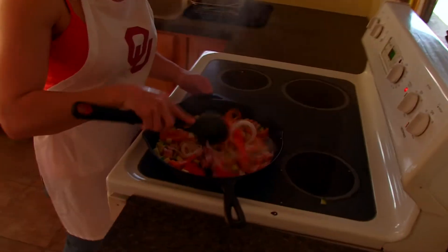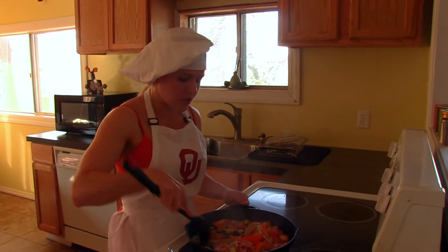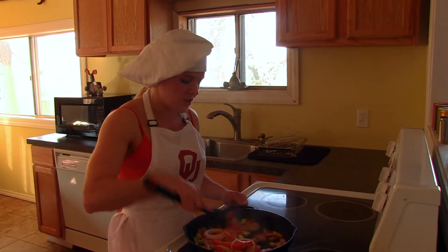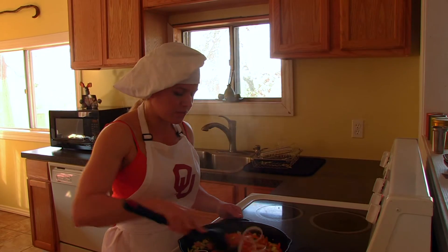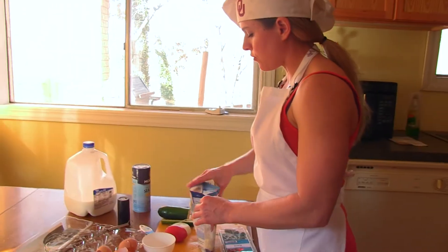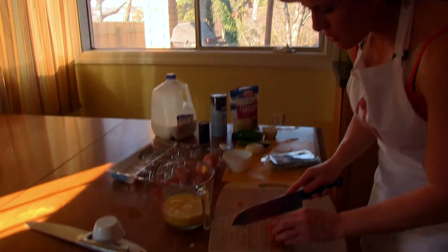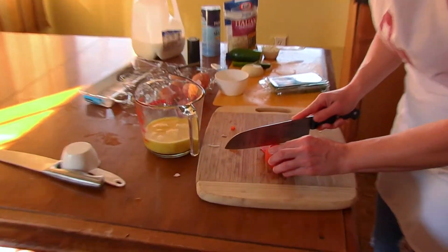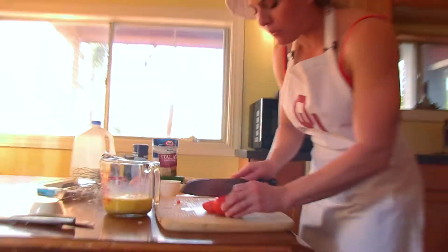Our veggies and ham — we're going to sauté them for three to four minutes until the veggies start to get a little soft and the ham starts to brown a little. While that's still sautéing, we're going to prepare our toppings for the end. Slice up the tomatoes — these are going to go on top of our frittata.